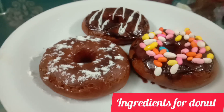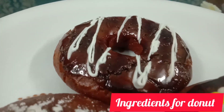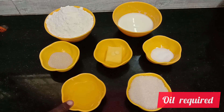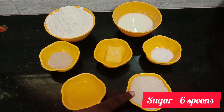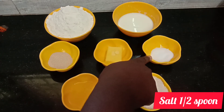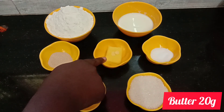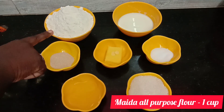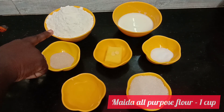Click on the icon. Let's see how we're going to make it. I'm going to make it: 6 spoons, 1 spoon, 20 grams, 1 spoon, 1 cup, 1 cup.